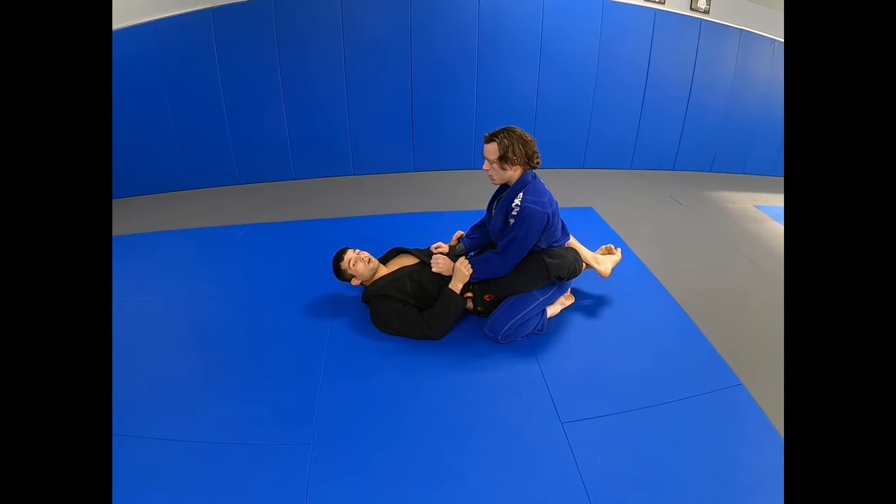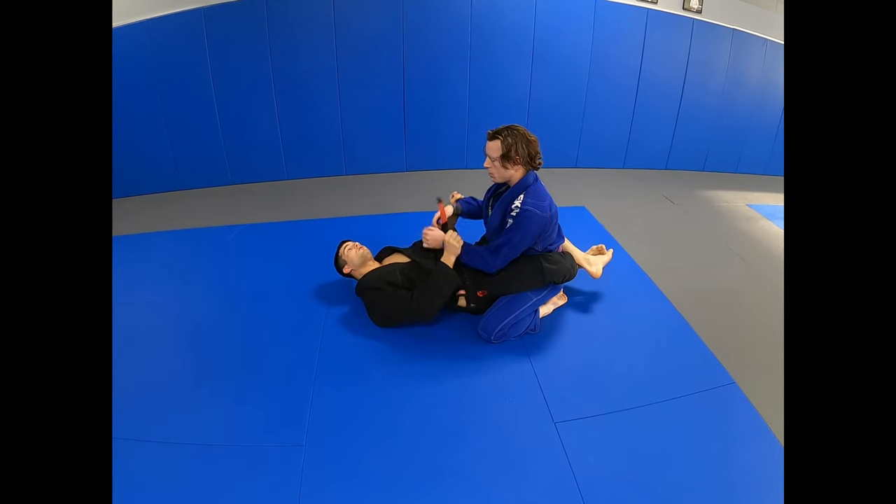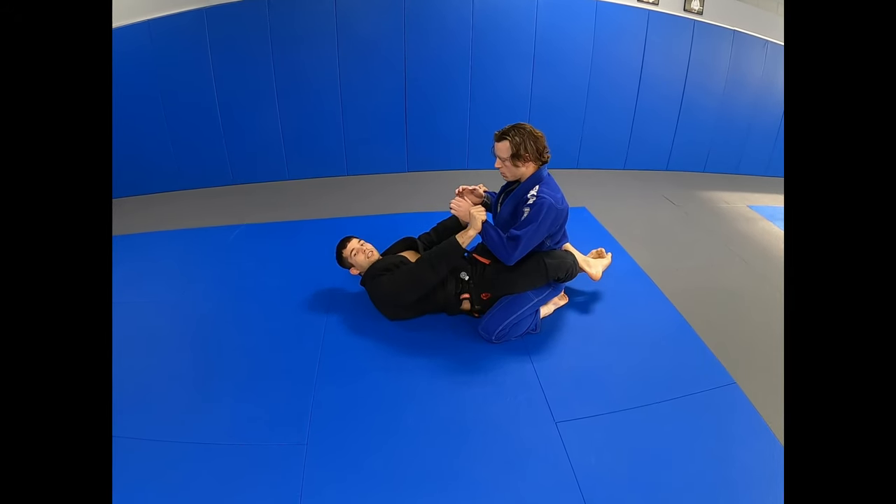Grab the sleeve. It's important you don't let him have the grip. If you have the grip, you break it — kind of don't let him make the grip again.